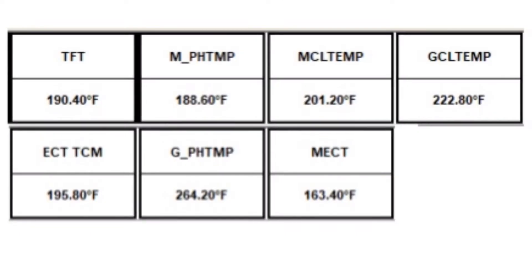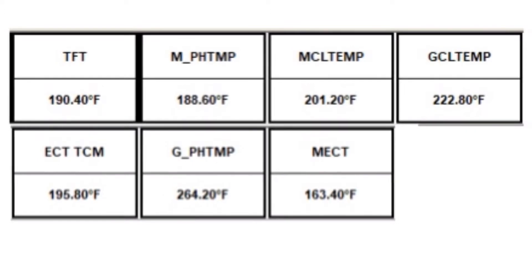Normally most of the electronics on these cars, including the generator, run about 160 degrees. But when this problem was occurring, the electronics on this car were running up to 260 degrees for the generator inverters. The hybrid electronics on these run their own cooling system. On both of these cars it turned out to be an issue with the electric water pump for the hybrid cooling system.